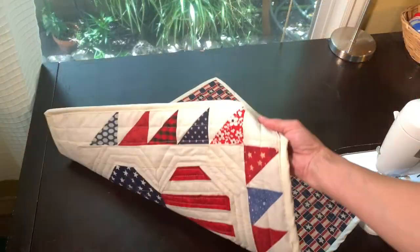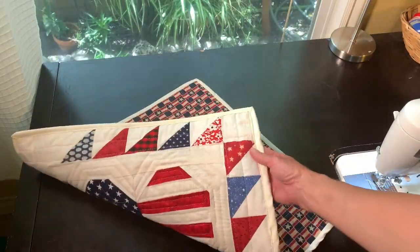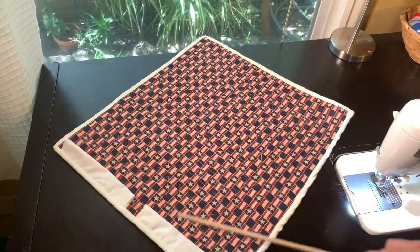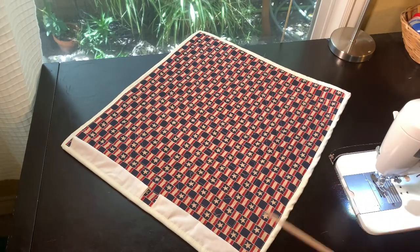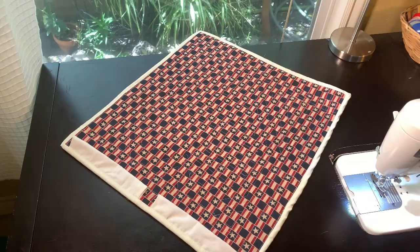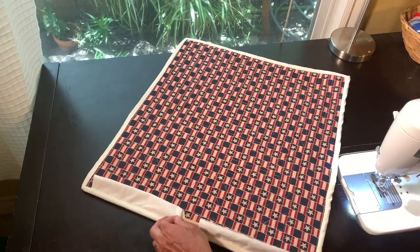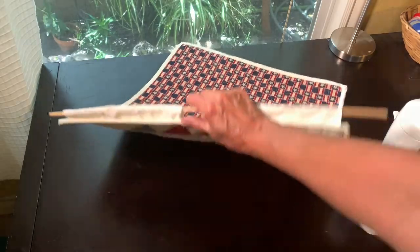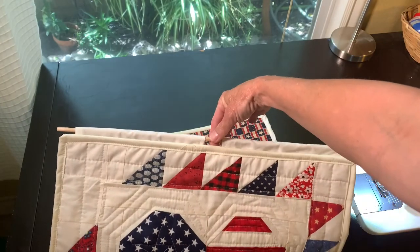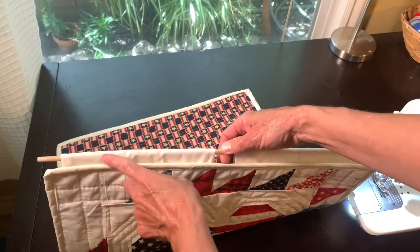After putting the binding on the back and rolling it over to the front, you have this great hanging sleeve already built into the binding. You just need a little dowel to go through that sleeve, and there's a little opening in the middle for your hook. And there it is — a simple, quick, and easy way to hang your quilt.